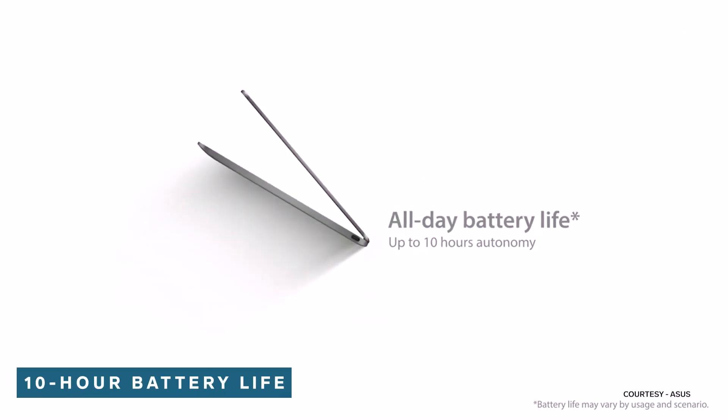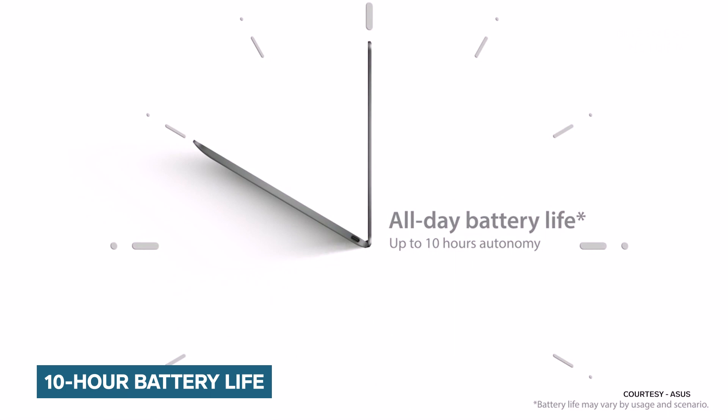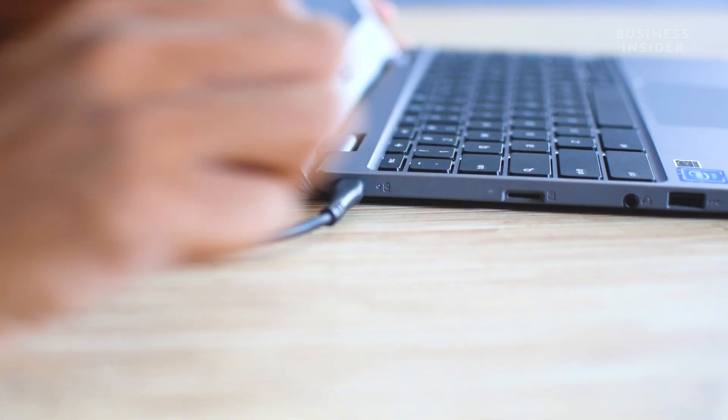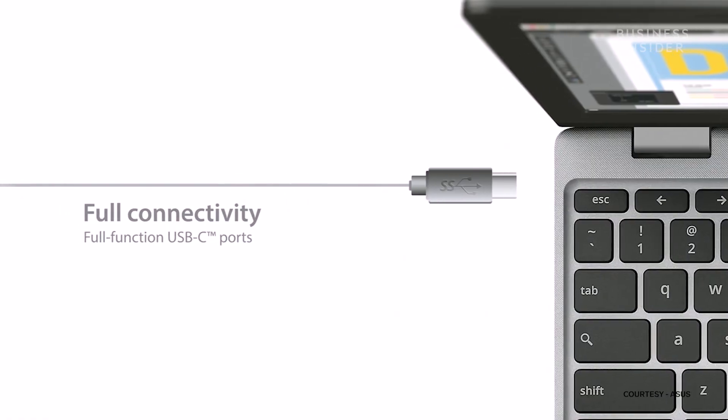Finally, let's talk about battery specifications. This Chromebook comes with a 38-Wh rechargeable lithium-ion battery that lasts for about 10 hours. It can be charged using the bundled Type-C 45W AC adapter.